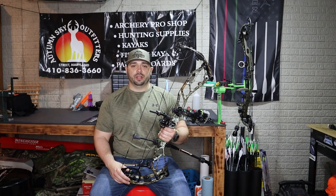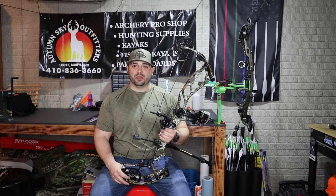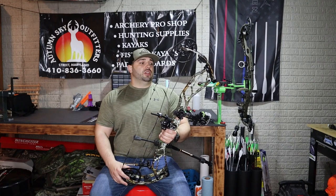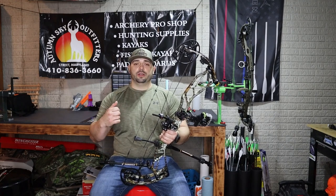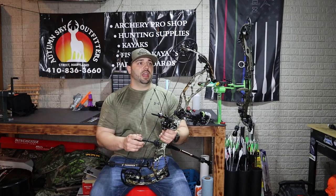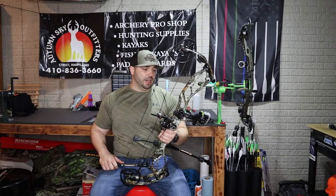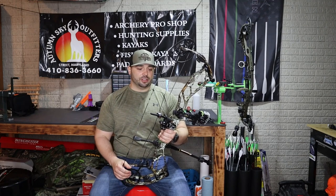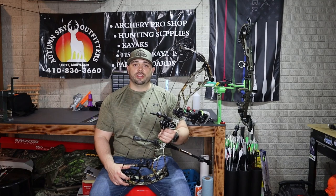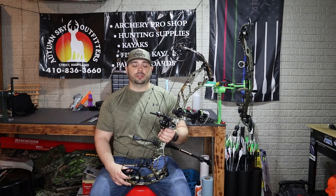I've been in contact with Athens Archery and it seems like every time I call I get a hold of the owners, which is super cool — they've been extremely helpful. If you've seen one of my last videos, I had a release malfunction and it kind of blew up the bell. I had to put new cams and everything on it, so we just got it rebuilt.